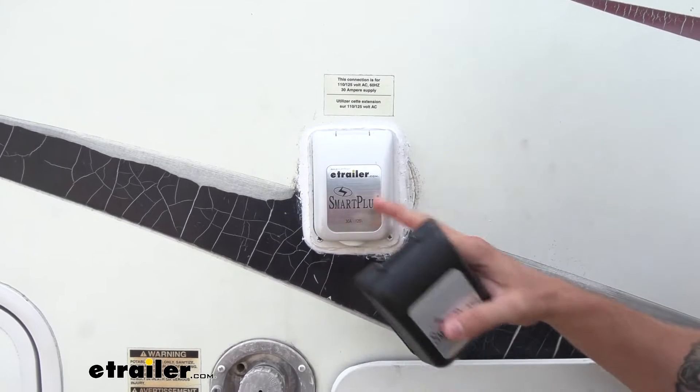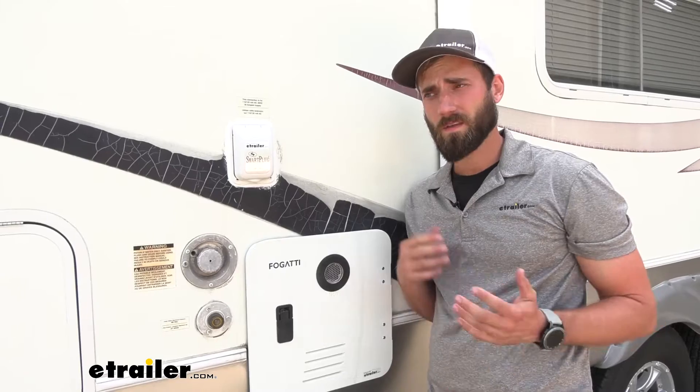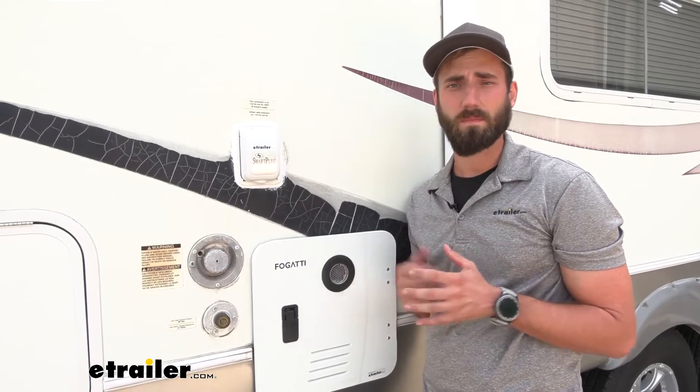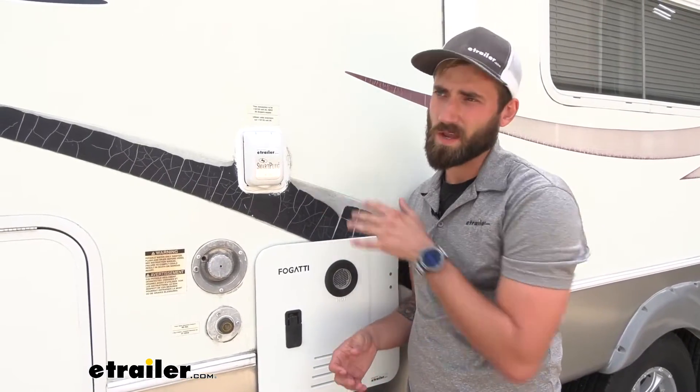As you can see, this one comes in white. It does also come in black, stainless steel, as well as a gray cover, so that you can match the aesthetics of your trailer. As far as installation goes, it is super simple — the hardest part is really just going to be making sure that you can cover up that old hole.